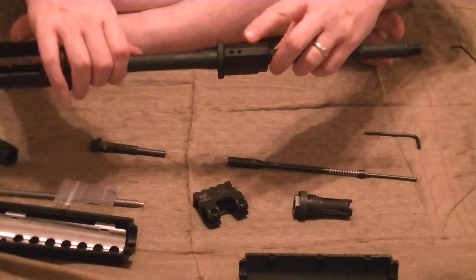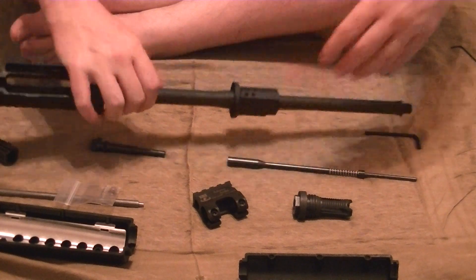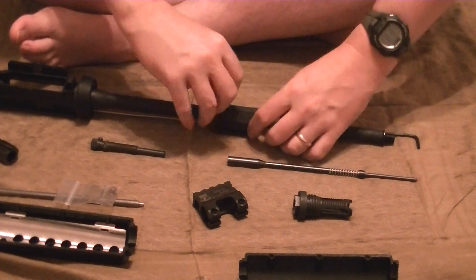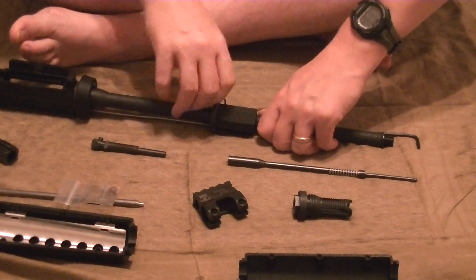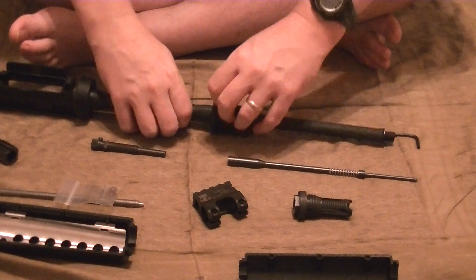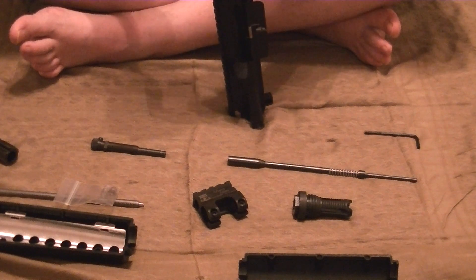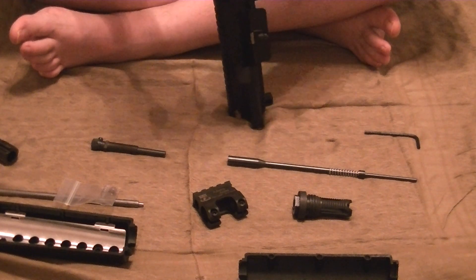Mine is not pinned; mine is actually held on by two Allen keys on my DPMS. Grab my Allen wrench here. Make sure you get the right size — you don't want to strip these things. If you strip them, you're in trouble.